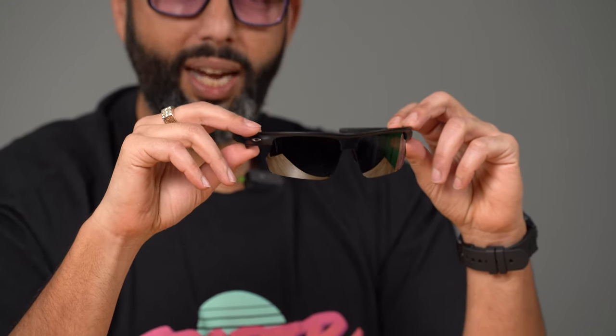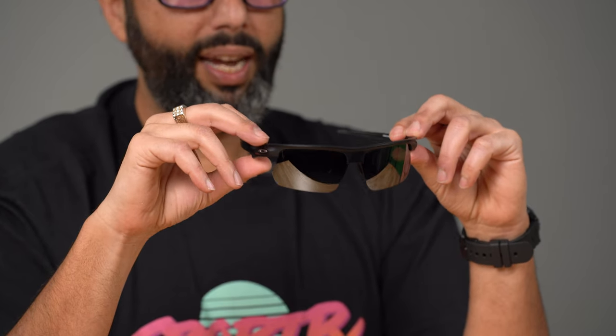Hey everybody, this is Sunglass Rob from SportRX. When Oakley told us there is a new RX-able multi-sport frame that is open on the bottom, we were so excited because our bestseller here, and I believe Oakley's bestseller in total, is the Flak 2.0 XL, and this is kind of similar, so it's really cool to have something added into that collection.